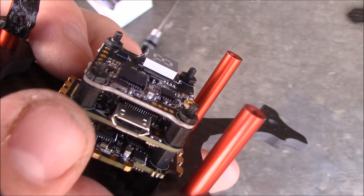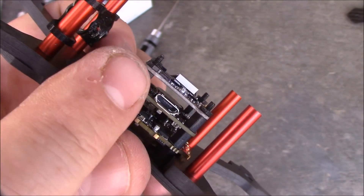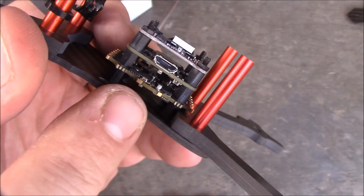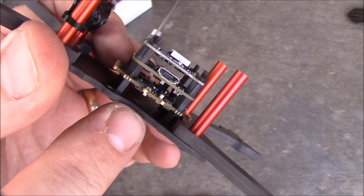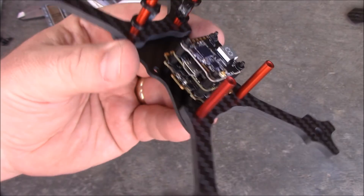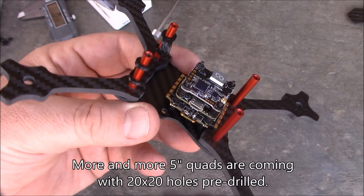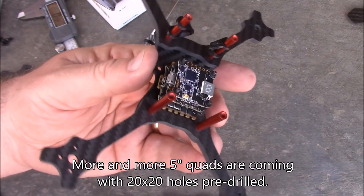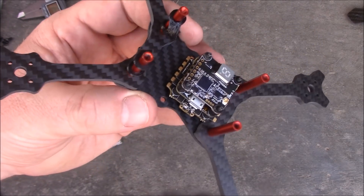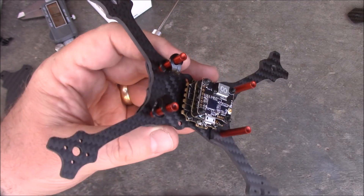There's about two and a half millimeters of extra space on top of the included screws, meaning you could mount to a 4mm main plate instead of just this 2mm one. Could you use this on a 5 inch quad? Yes. This is a 40 amp 4-in-1 ESC, so as long as your motors aren't pulling more than 40 amps this ESC should be fine. That's another reason I say 20x20s are coming.